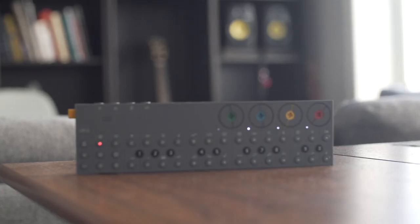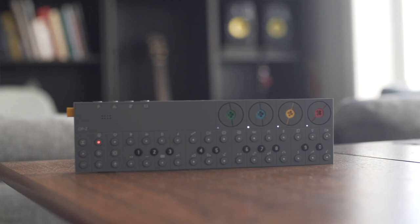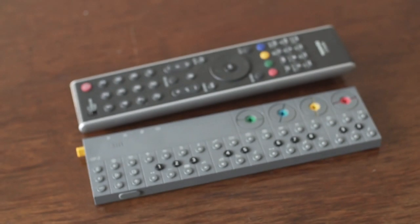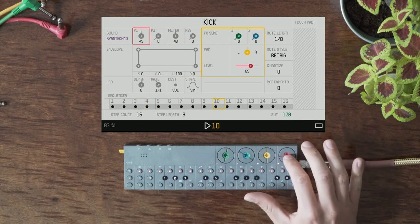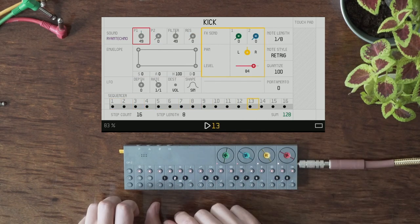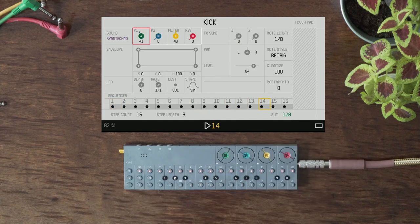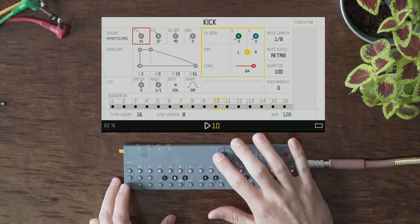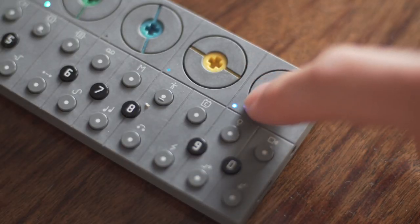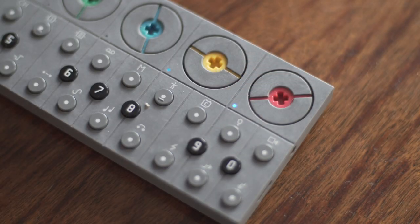The OP-Z is a really unique synthesizer, sampler, and groove box, which understandably confuses a lot of people because on one hand it has a striking resemblance to a child's toy or a TV remote, but on the other hand it apparently has the potential to make some really impressive sounds and patterns. I've been making a series of performances and tutorials for the last year or so based around mostly the OP-Z, and I just wanted to answer once and for all the question in the comments and in my DMs.